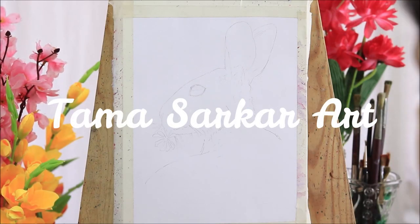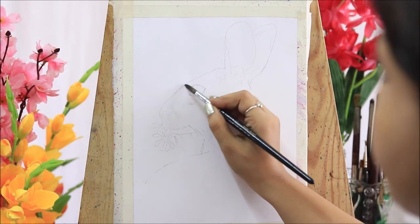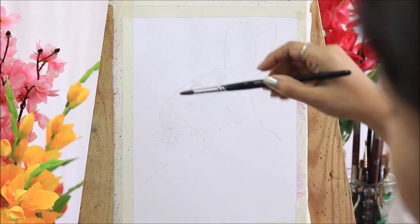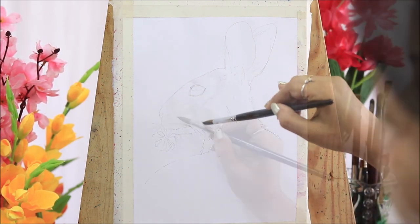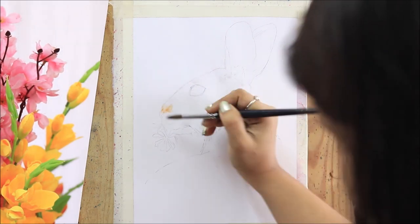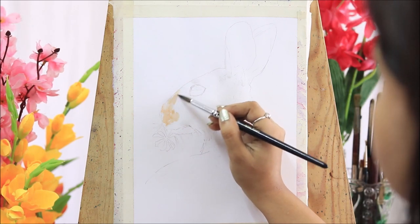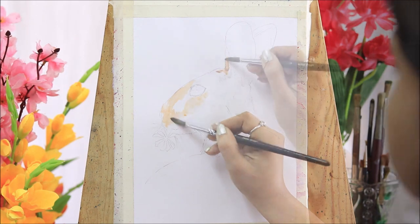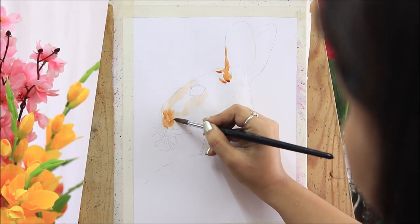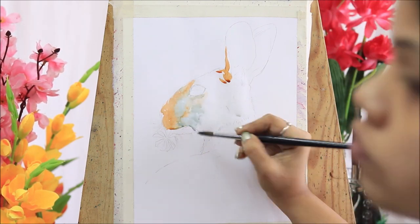Hey everybody, welcome or welcome back to my channel. This is Tauma and you are on the last episode of this series 'Celebrate Biodiversity.' Today I will show you how you can paint a cute little bunny. This series was mostly dedicated to watercolor painting and I am so happy to share with you various other styles of watercolor painting, other than traditional watercolor art, and how you can experiment with colors.